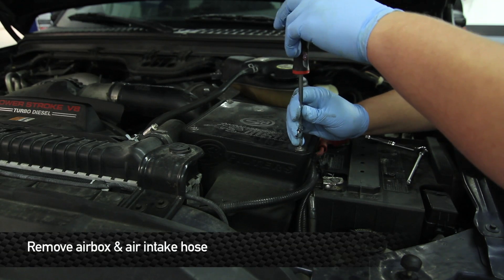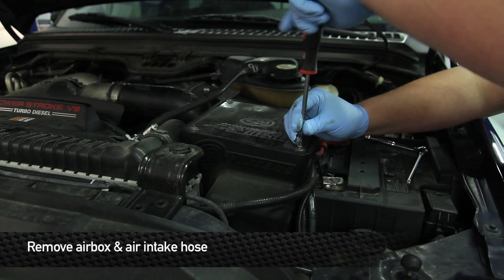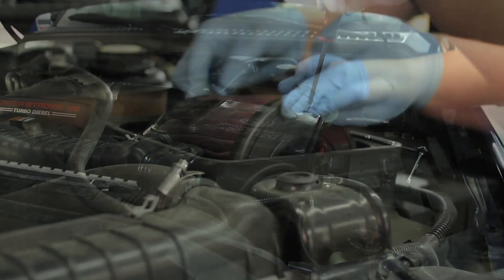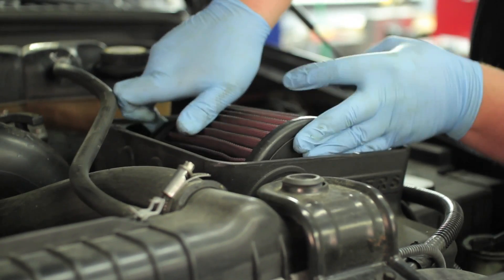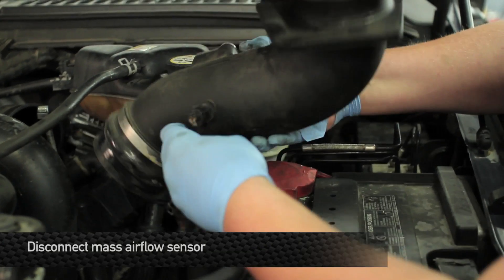Next step, you're going to remove your factory intake box. This current vehicle is equipped with an aftermarket, so just follow the standard process of how to remove your factory intake box. Next, disconnect the mass airflow sensor.